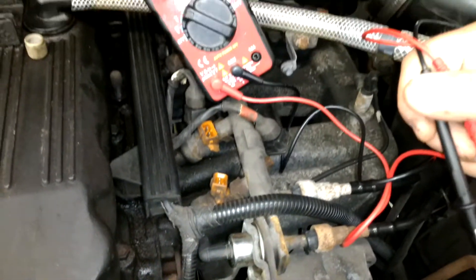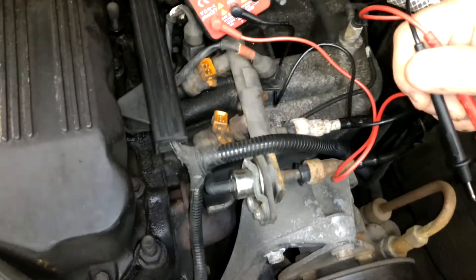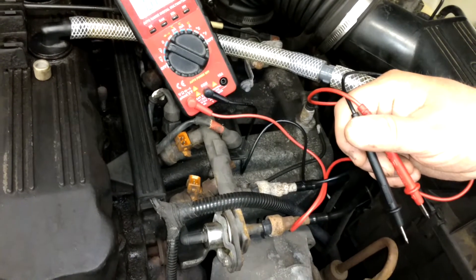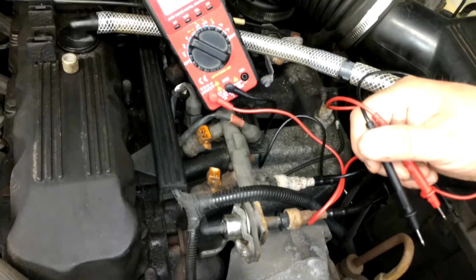For the '91 Wrangler — basically the YJ series that runs from about '87 to '95 — the factory spec is 14.5 ohms, plus or minus 1.2 ohms. So we should hit about 14.5.